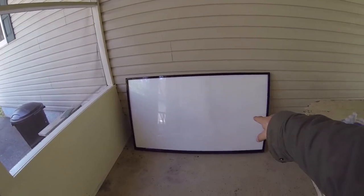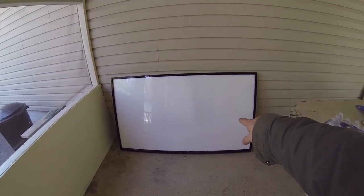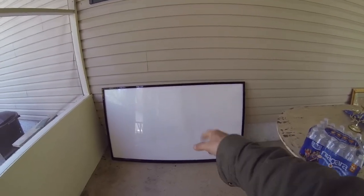70-inch LED panel that's going in the studio. I'm excited about that.